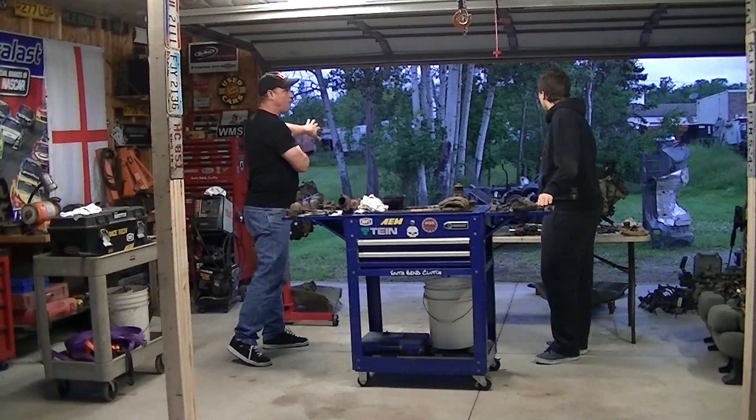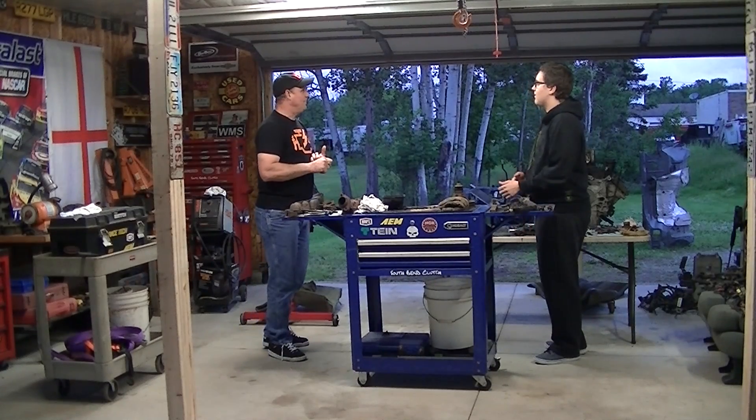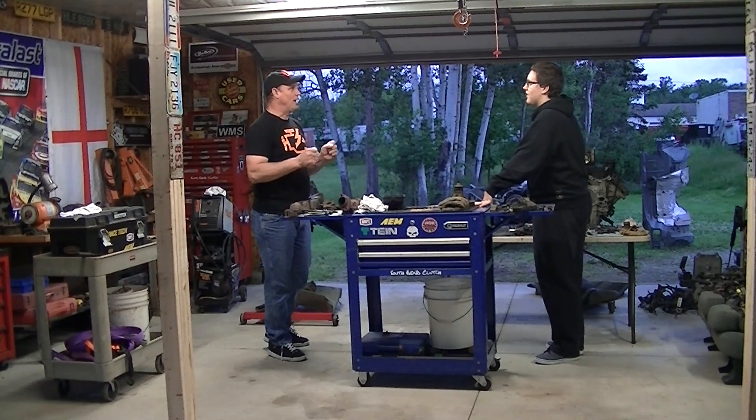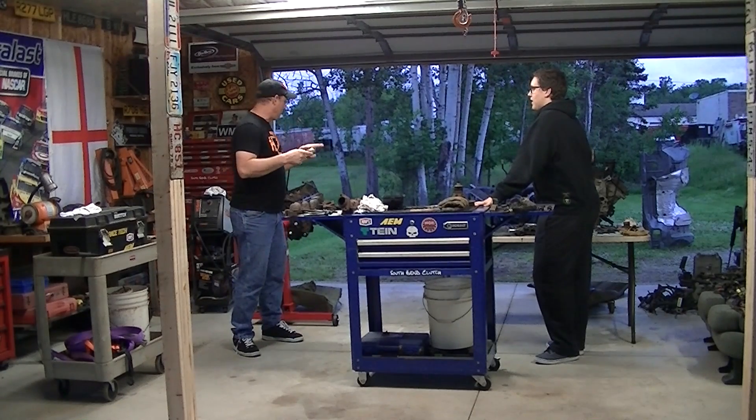Push it out of the way and tarp it because there's a new build coming and it's a good one. It's a truck from Arizona and it's so clean! I'm excited about that. Let's get to work.